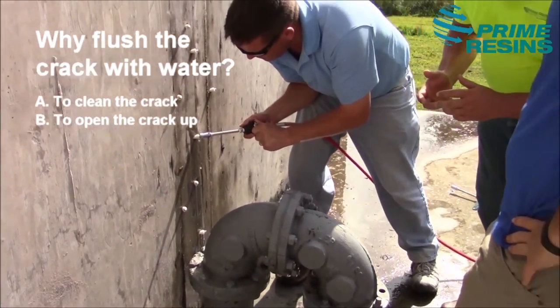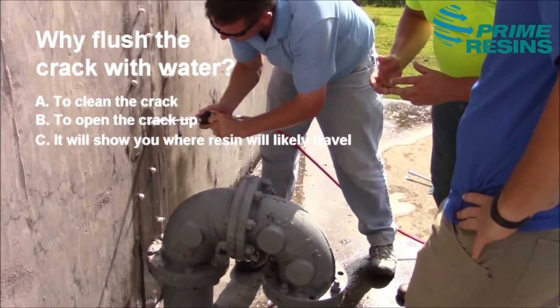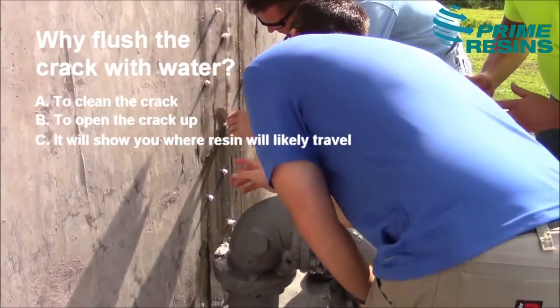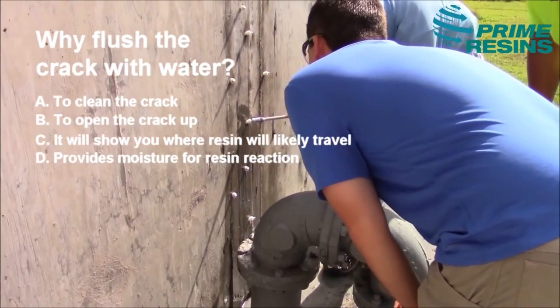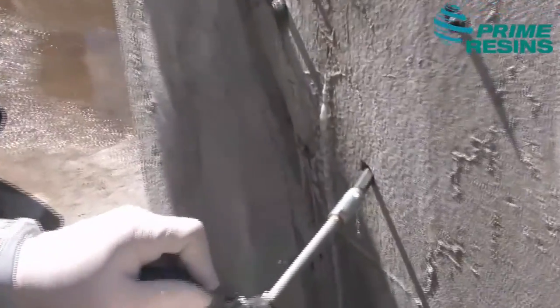C: injecting the water shows you where the resin is probably going to travel. As you inject water into the crack, it will show up at the face of the concrete, giving you a good indication as to how far the resin will travel. D: injecting water into the crack ensures that there isn't drilling debris in the port and that the resin will have enough moisture to react.